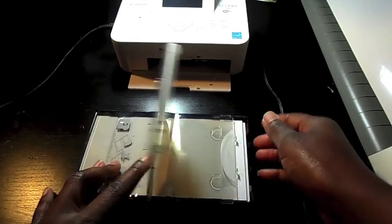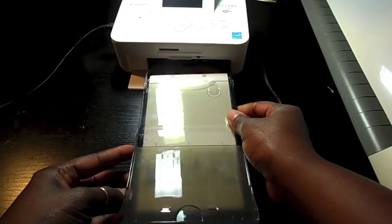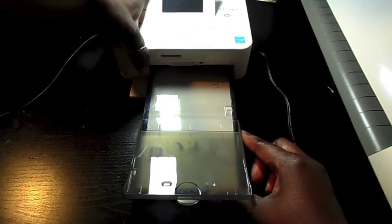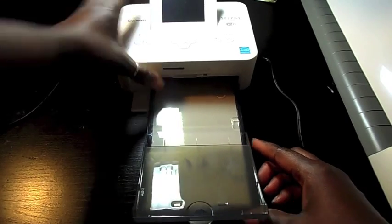Then you're going to close it, keep this back, and then you're going to insert it into the machine. You will feel it because it makes a clicky sound.